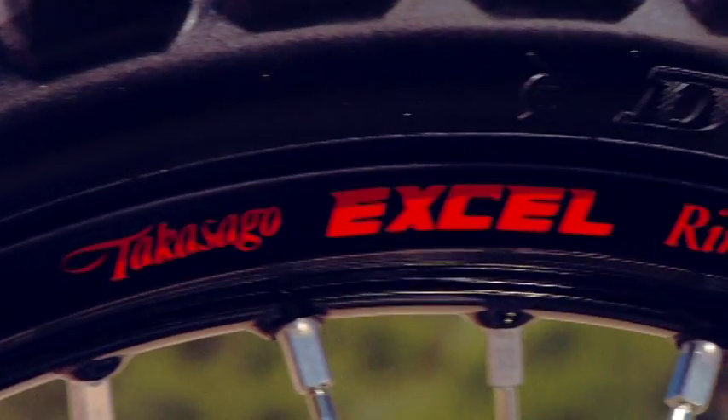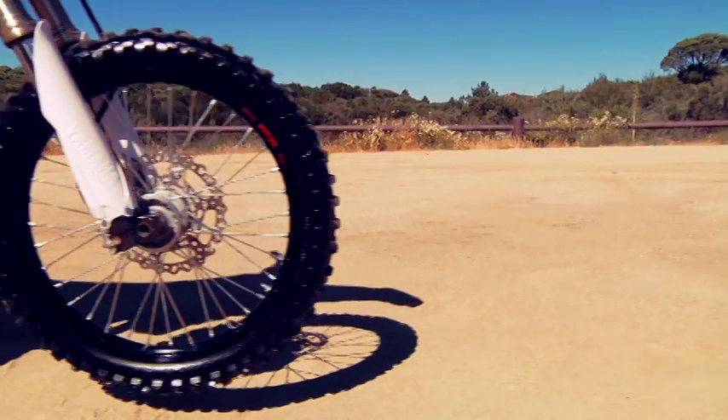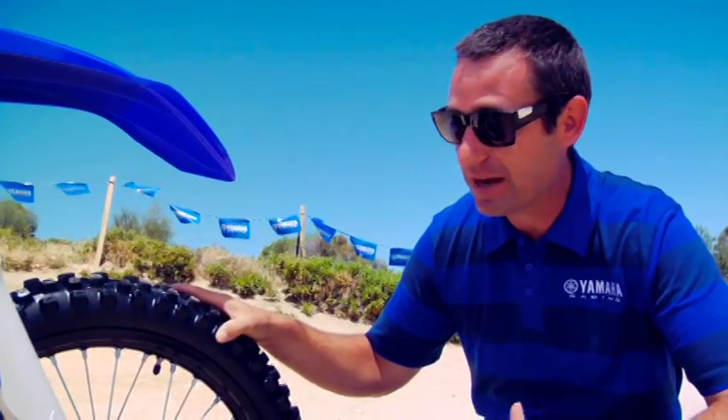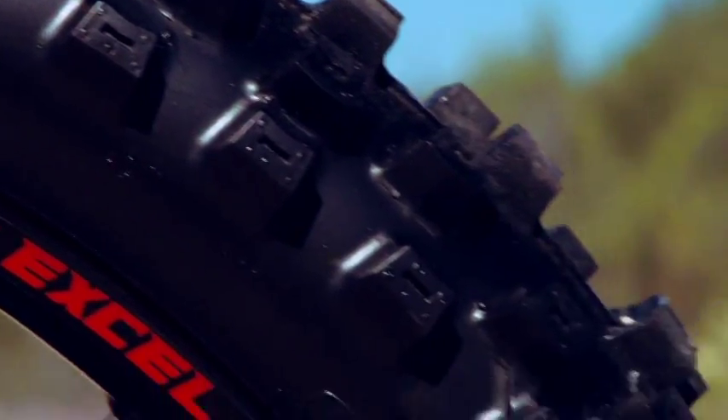Also new for 2012 are black aluminum Excel rims, which give a very aggressive look and proven durability. Plus the bikes are coming with Dunlop Geomax MX51 tires, which improve both rear and front end traction.